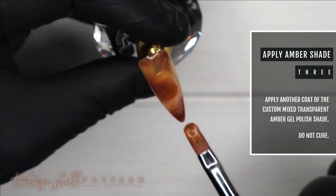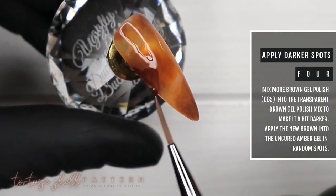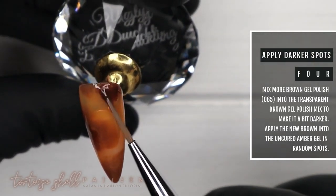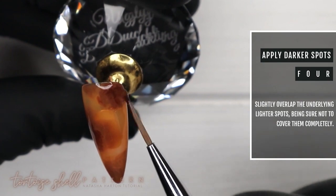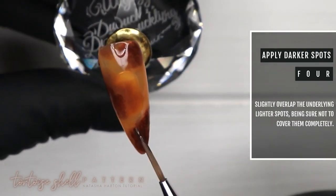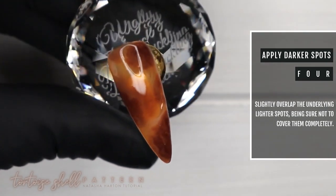Step number three: adding another very thin layer of that transparent amber gel polish shade, and we are not curing this layer — we need it wet for the next step. Step number four: we mix more brown gel polish into the transparent brown and apply more brown spots on the uncured amber layer, overlapping slightly over the spots we just created and also into some open space. I don't want to cover the spots underneath completely — I want them to peek out, as this creates the dimension you see in tortoiseshell patterns. Then cure.